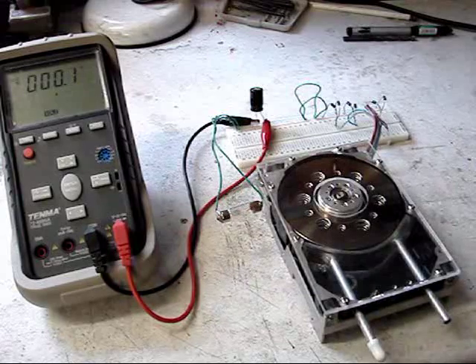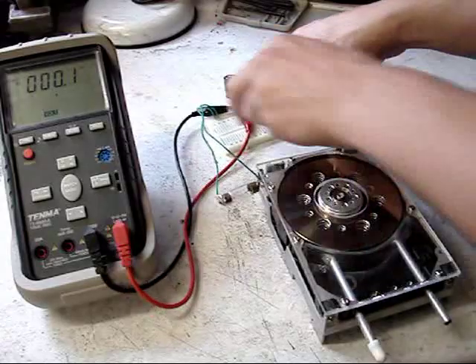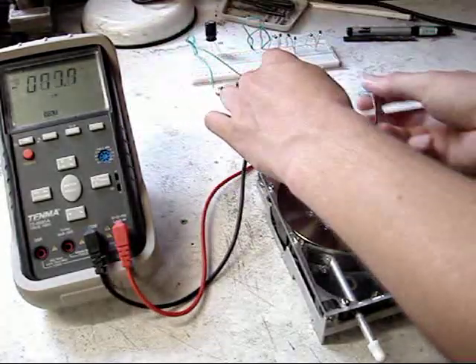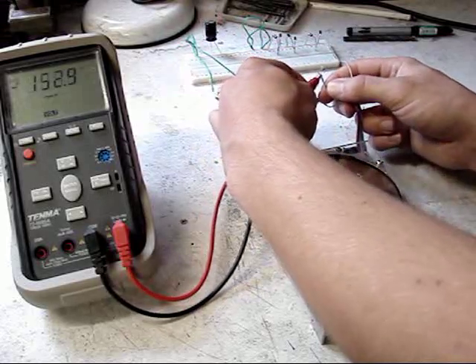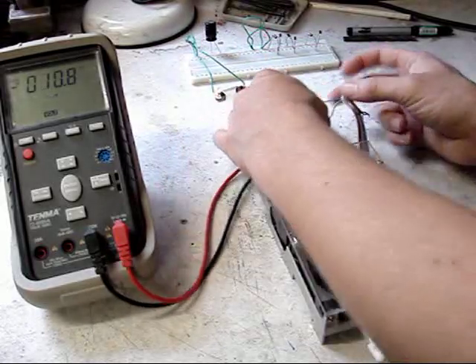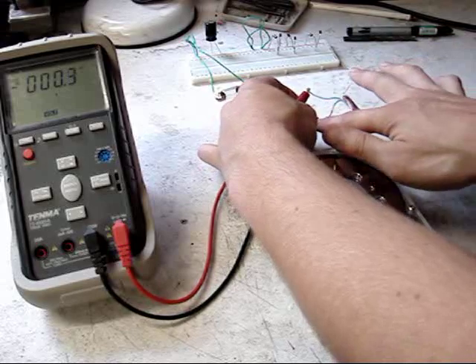I'm now going to remove the bridge rectifier and connect the voltmeter directly across one of the delta star windings. This is no load. There's a single coil, second coil, third coil.